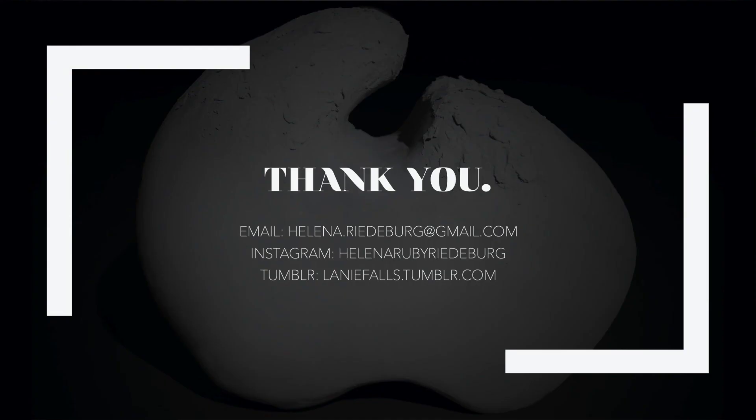This class taught me a lot of new skills that I'm so happy I've learned, and I can't wait to apply them to future artwork. Thank you so much for listening to my presentation and viewing my work. I really hope you liked it, and if you want to see more of my work, you can check out my Instagram, HelenaRubyRiederberg, and if you want to contact me, you can reach me at my email. Goodbye!